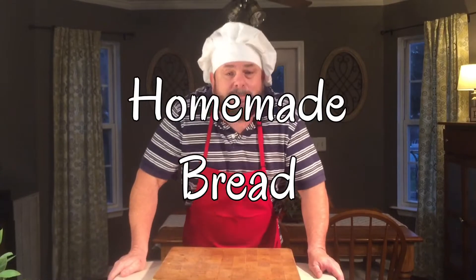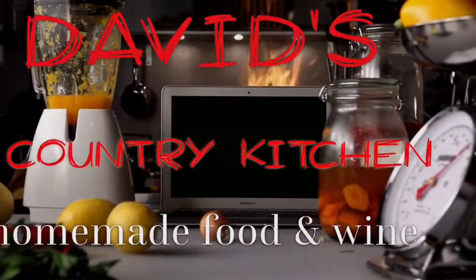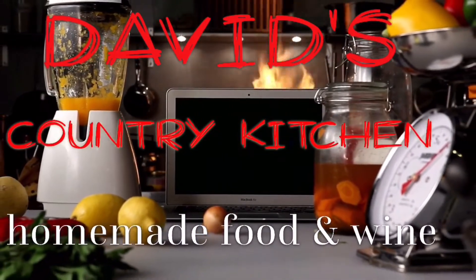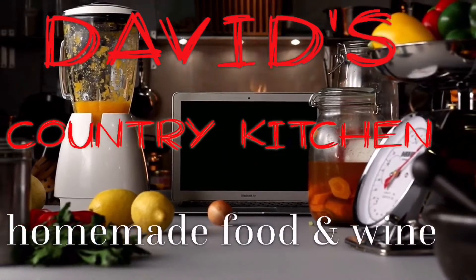Hello everybody and welcome to David's Country Kitchen. Are you having trouble finding bread? Well today I'm going to teach you how to make some of the best bread you ever ate in your life. I guarantee it. I was told by one of my subscribers that people were having a hard time finding bread out there due to the coronavirus.